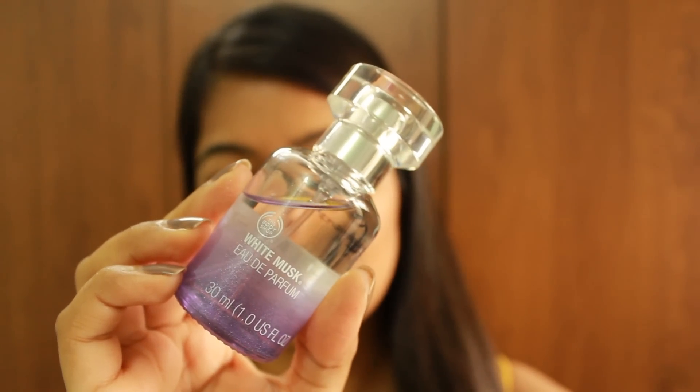Finishing off with a dab of my favorite perfume, The Body Shop White Musk EDP. This is the final finished look — this is how I do my makeup on a regular everyday basis, especially for daytime wear. I hope you guys enjoyed the video, and I'll see you next time — bye!